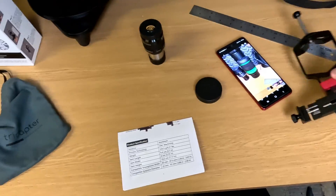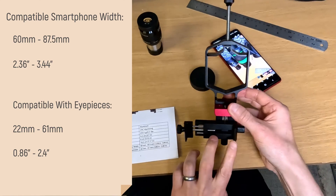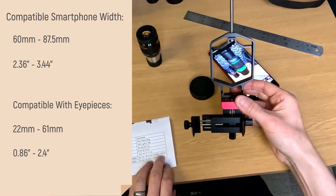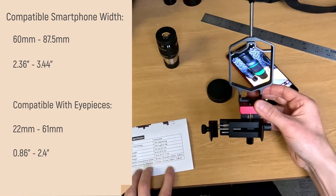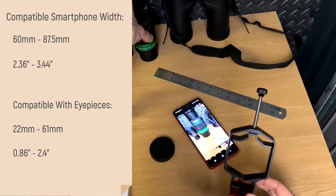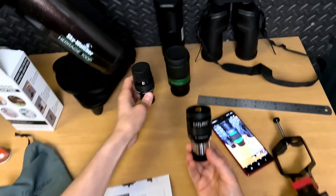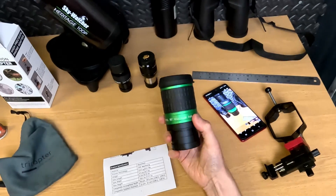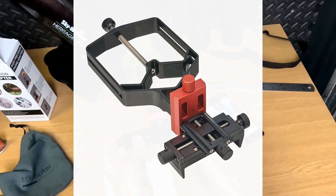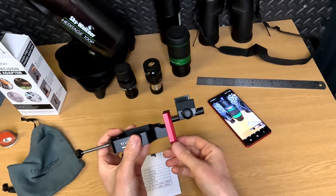Some measurements: it's compatible with smartphones that are 60mm to 87.5mm wide, which is 2.36 to 3.44 inches. It's compatible with eyepieces from 22mm to 61mm, so all 1.25 inch standard eyepieces and at least some of the big 2 inch eyepieces will fit. They also do an Excel version with a bigger clamp for those needing to attach to a truly enormous eyepiece.